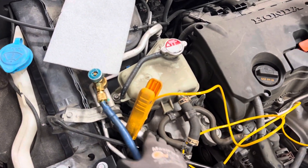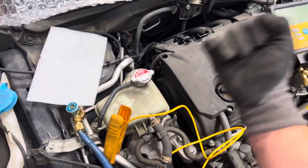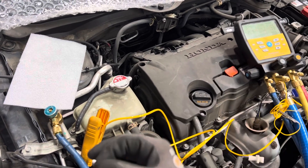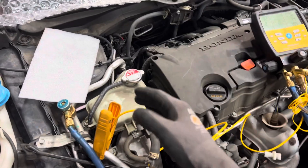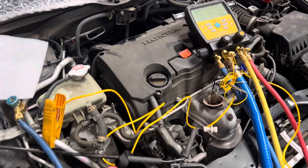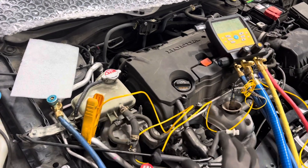And so the guys who use the old finger method go, 'It's not sweating over here, it's not cold over here, I need to put more refrigerant in.' Because they don't measure and weigh and do it properly — they just guess by touching and taking temperatures. Internal heat exchangers have really been messing up the old guys who are used to trying to charge that way, and you should never do that in the first place.